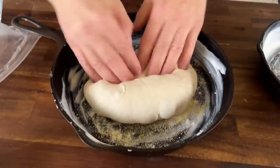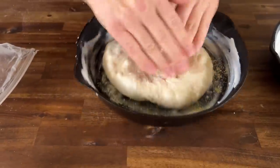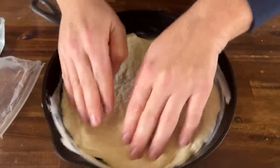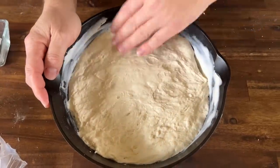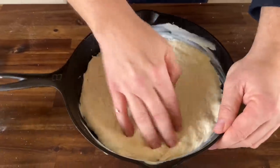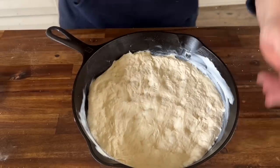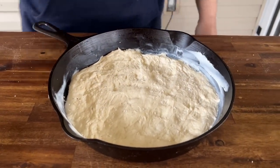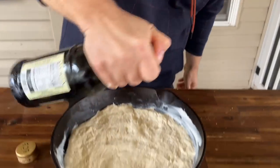We're just going to put it in the pan. Use the finger method to start stretching. When you're using this thicker dough, just get it worked out to the edges. We're going to put our ingredients all the way out to the edges, so you don't have to really worry about coming up the sides. I like to get it done a couple minutes before I start prepping my ingredients so it has a chance to proof back up. Add a quick pinch of salt and come back in with a little olive oil, lightly.